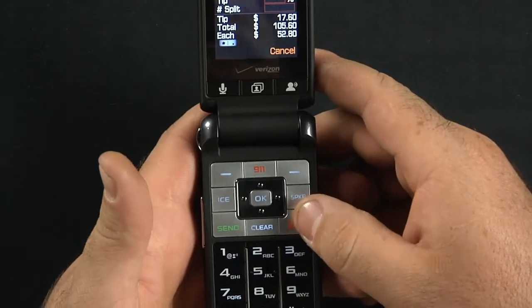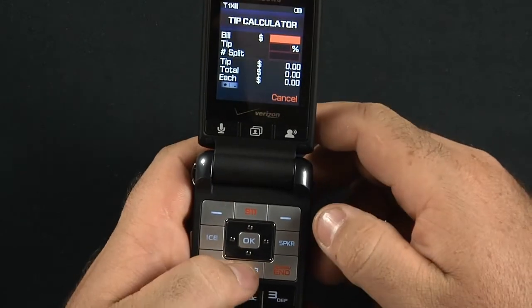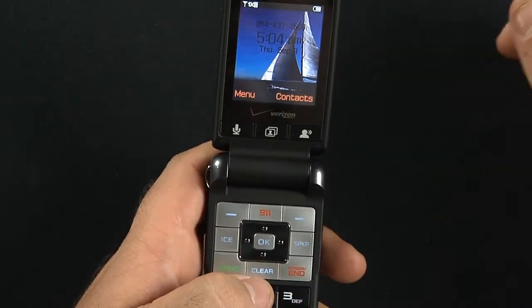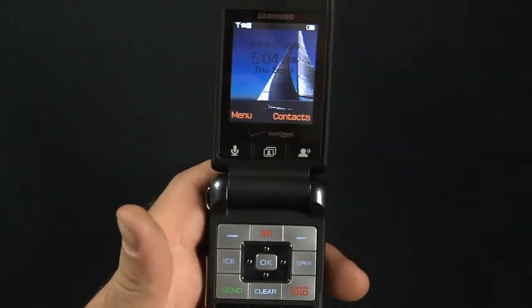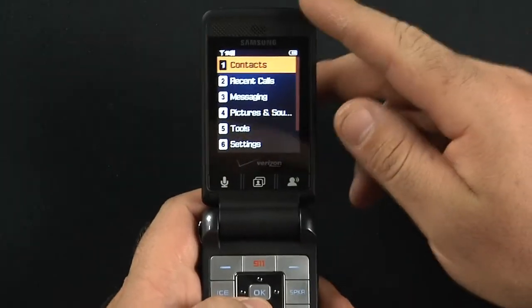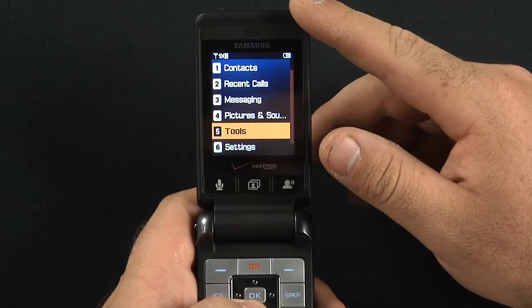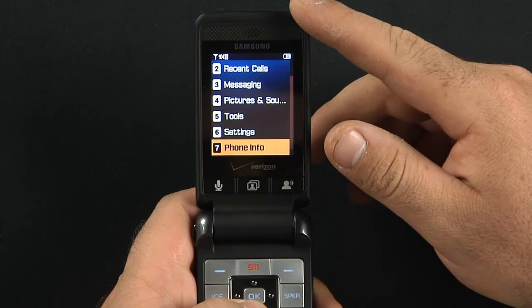Your end and power button are the same thing right here. Going into the tip calculator — the phone has a lot of different menu options. You have contacts, recent calls, messaging, pictures and sounds, tools, settings, and phone info.